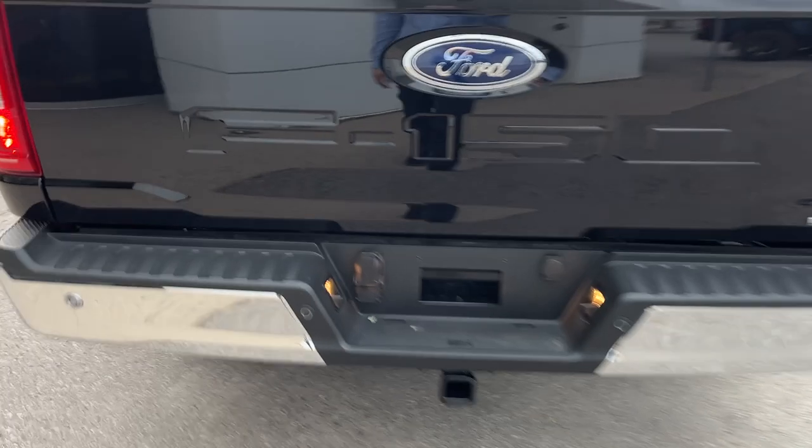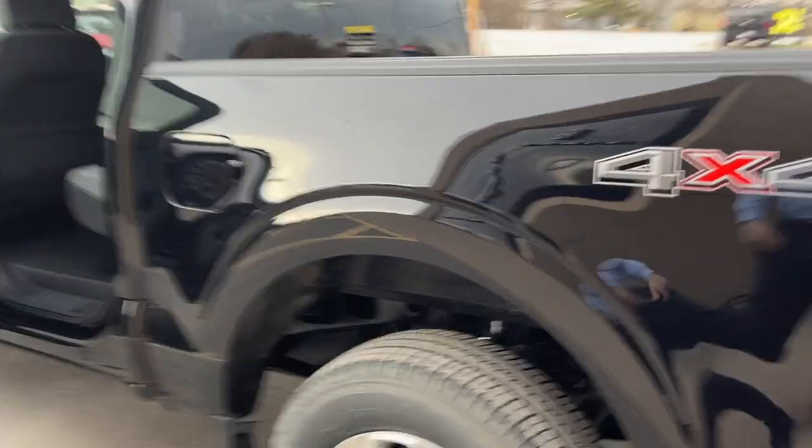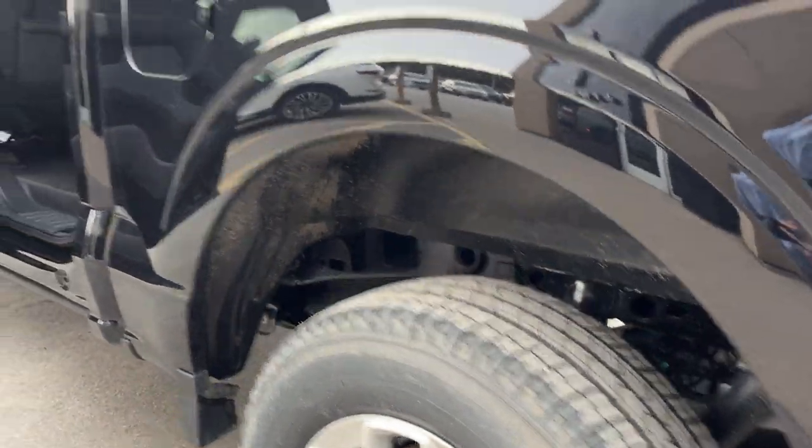Your trailer tow package of course. It is the five and a half foot bed back here and you do have the 136 liter extended range fuel tank. You also have your wheel well liners in here as well.